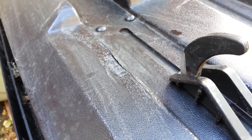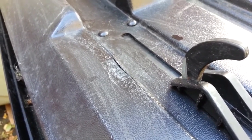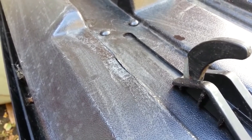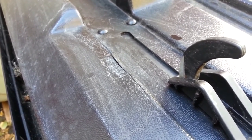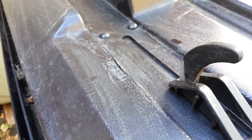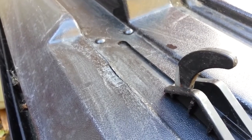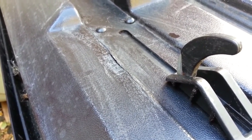I'm fixing a crack in my Thule cargo box. I used YouTube to look up how to fix it and found a pretty good video, but I thought I'd make one that was a little more detailed. The first thing you can do is identify where the cracks are, and then you're going to want to clean all of the dirt and grime off with some kind of a cleaner.